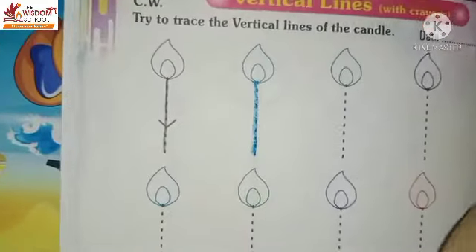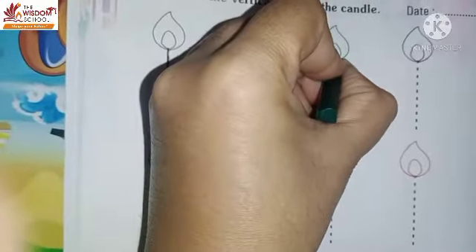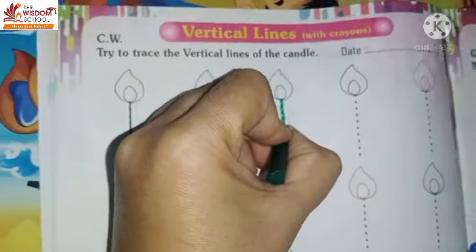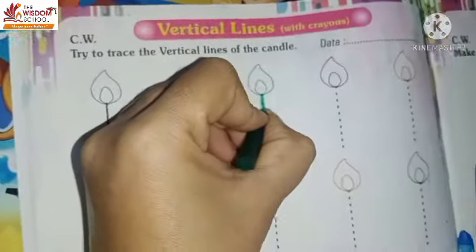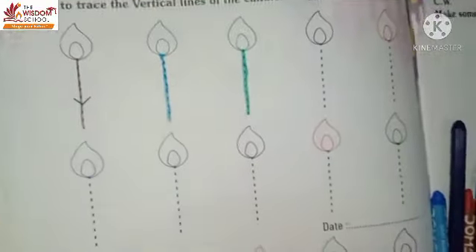Now look next. Candle. Which candle? Green. So what do we do? Green color. We will make a standing line with green. Is it not babies? Now look next. The standing line is very good. Is it not babies?